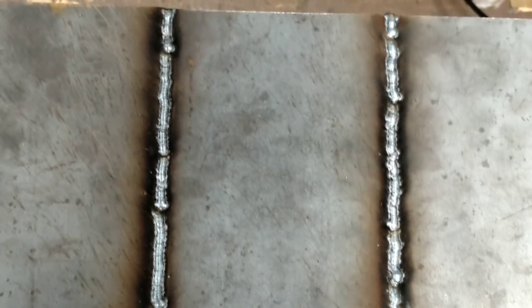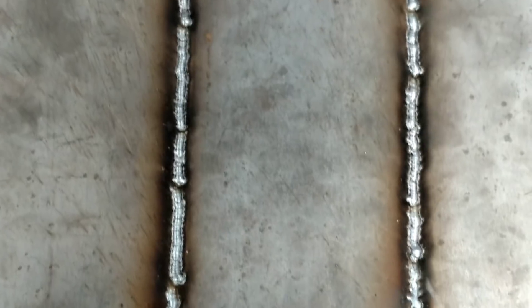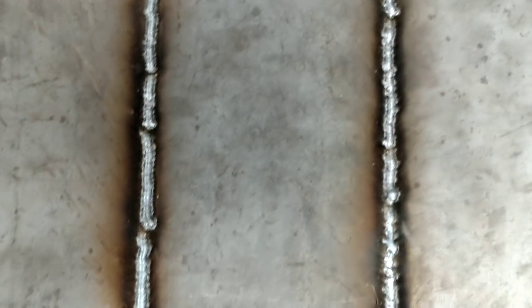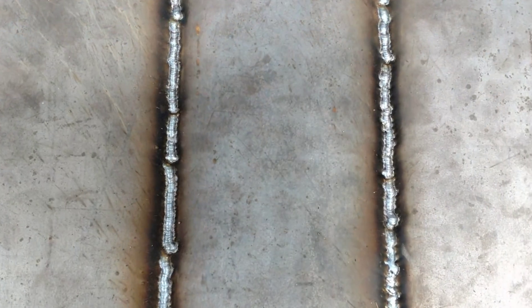Those don't look bad to me. Just grind them smooth, that way they're nice and flush with the top. Flip it over and do it again.